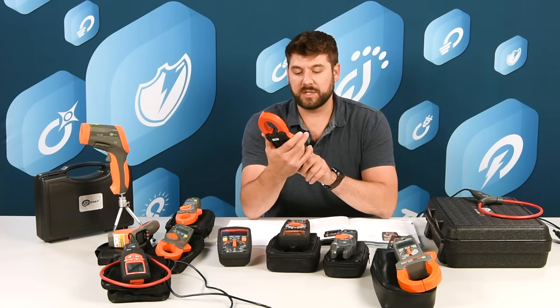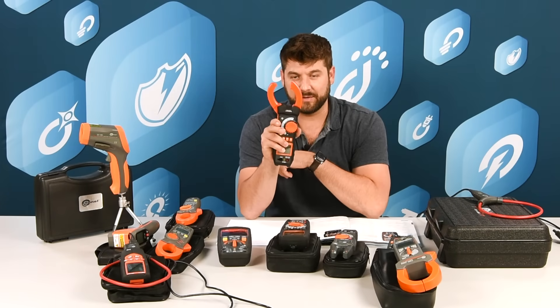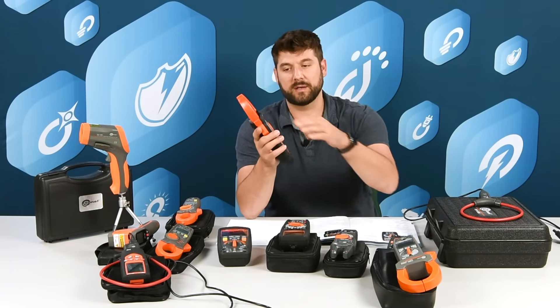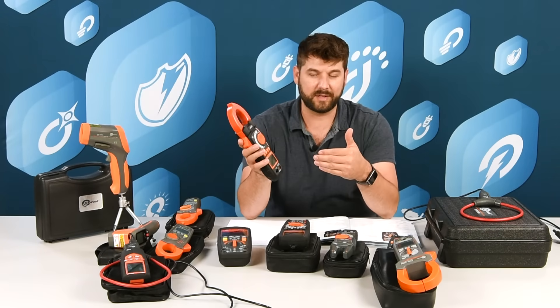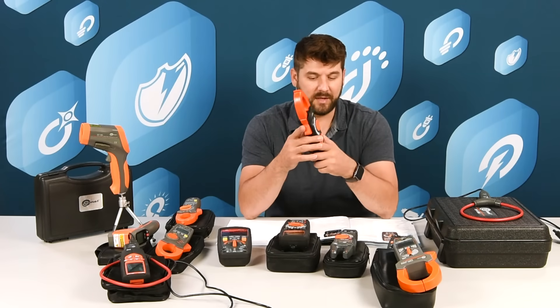The CMP3000 has a 1,000-amp capacity on the clamp and then 3,000 amps with the flexible CT. It has Bluetooth connectivity so you can save your measurements in the app.